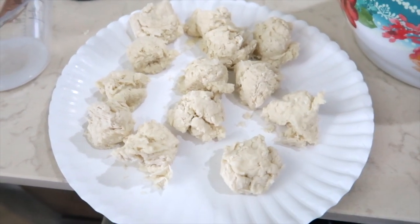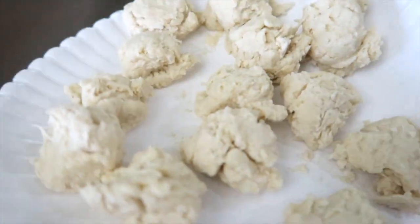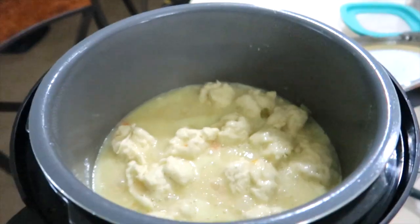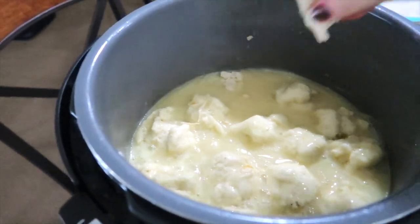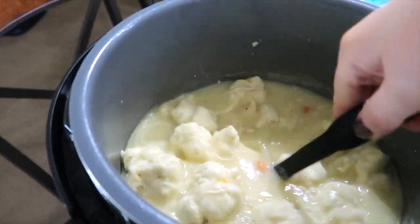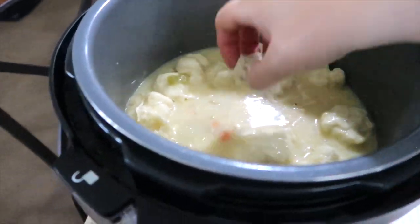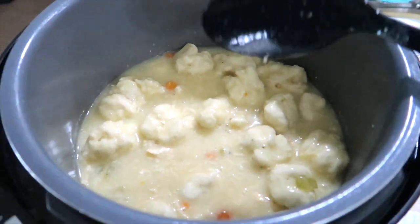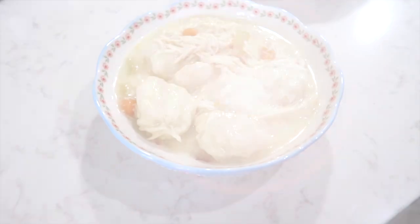I have the dumpling balls on a paper plate so they don't all clump together into one big dough ball. The crock pot is still on high — I'm adding the dumplings in and keeping them stirred as I go so they don't stick together. I'm just taking my time adding each one, then I put the cover back on the crock pot and leave it on high for an hour.